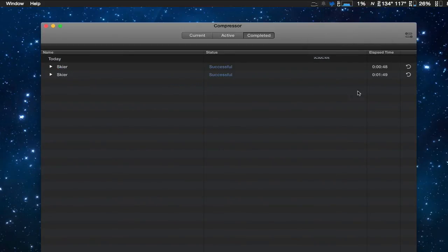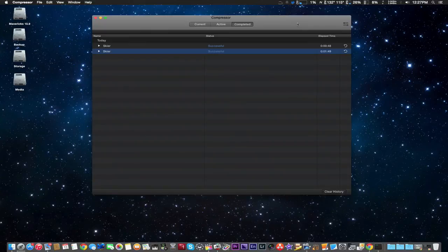There we go. Looking at the complete time for the new compressor 4.2 using the GPU, it actually got faster than real-time rendering. Final time output was 48 seconds, compared to the old compressor using just the software CPU cores, which came in at about a minute 49. So great update for Final Cut Pro X and compressor 4.2.